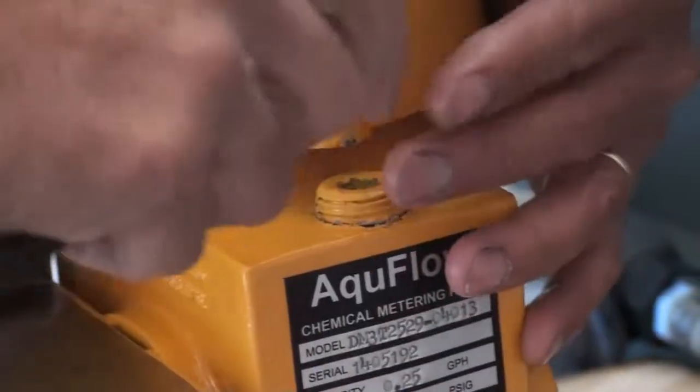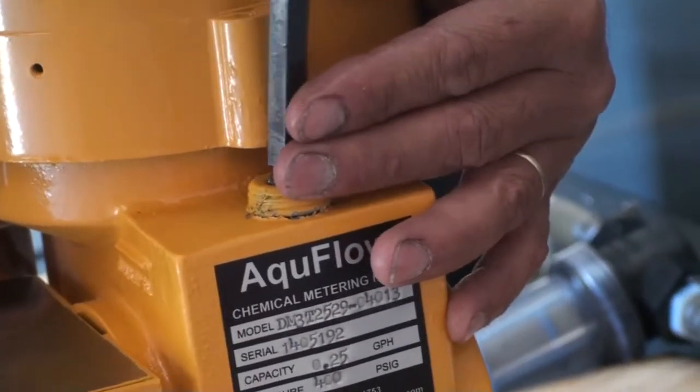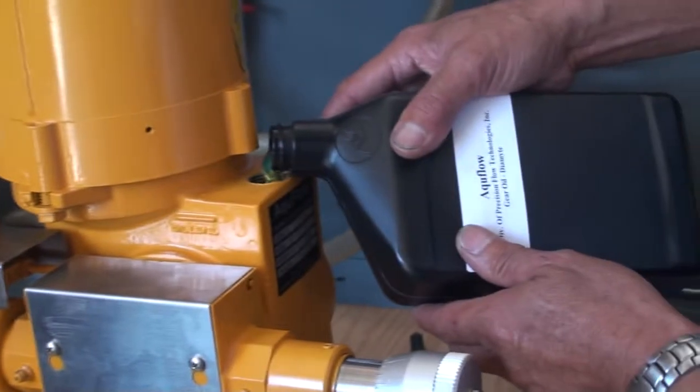To fill the gear casing with gear oil, first remove the fill plug using a three-eighths inch Allen key. Then pour the entire bottle of gear oil to the correct level shown on the side of the gear housing.